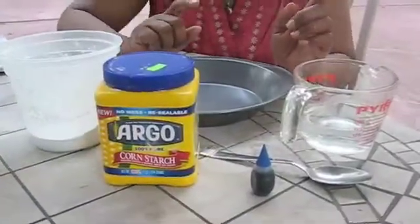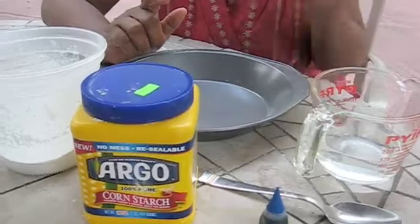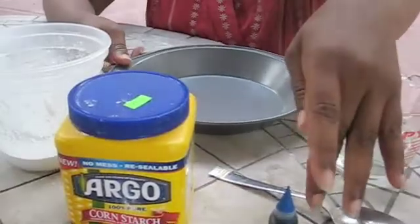Here is what you'll need to do the cornstarch suspension: one cup of cornstarch, a bowl, a half a cup of water, a spoon, a pie plate, and food coloring.